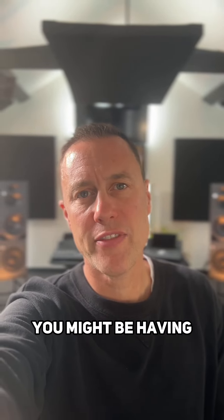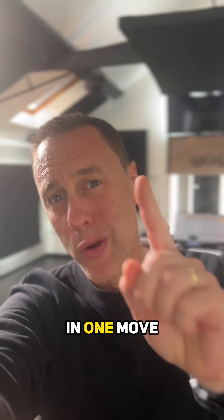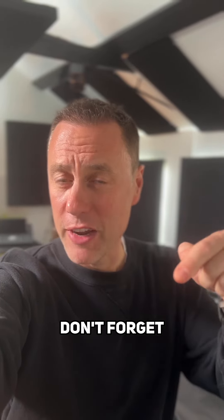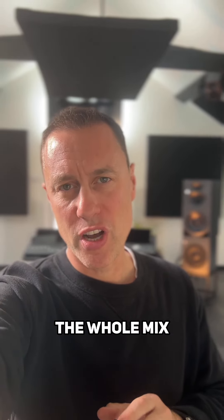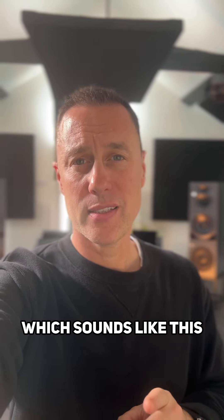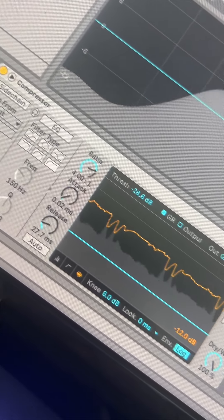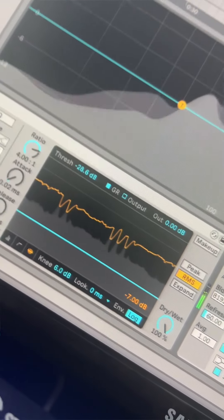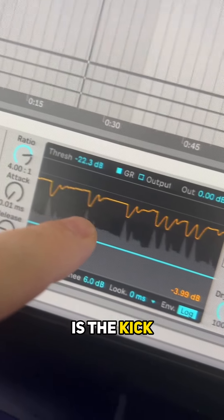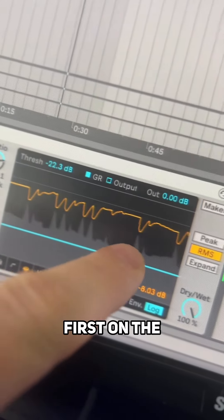Here's a common compressor problem you might be having and I'm going to show you how to solve it in one move. When you put a compressor across the whole mix and you get a sucking sound from it, the reason for this is the kick is passing the threshold first on the compressor.